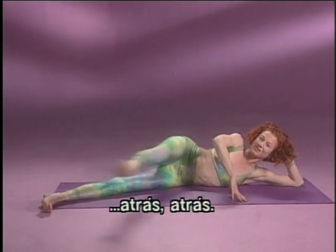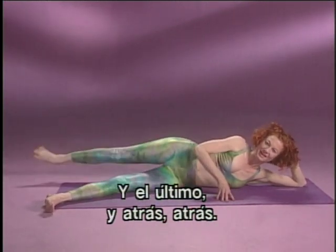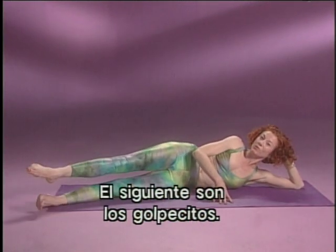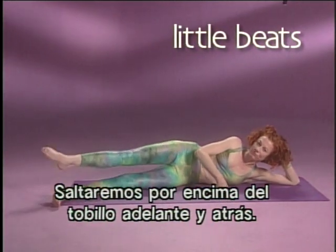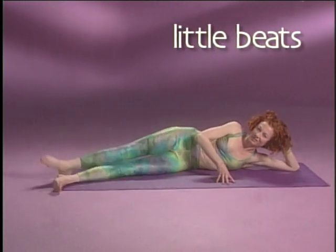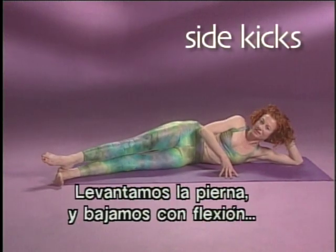Three to go — forward, forward, back, back. Forward, forward, back, back. And last one, back, back. Next one is little beats, forward and back. So you're going to dig that heel down in front and back of your thigh to work your inner thigh. And then side kicks to the ceiling — you swing your leg up and flex it down squeezing your bottom.